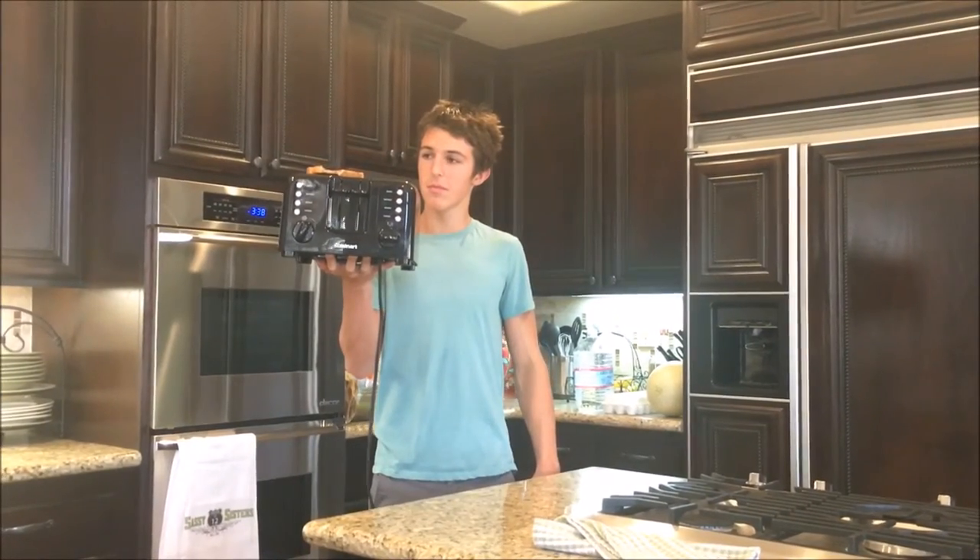Wow! Looks delicious! With the toaster, your bread problems are toast!